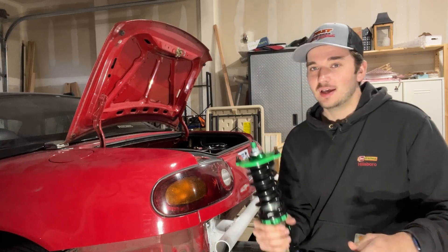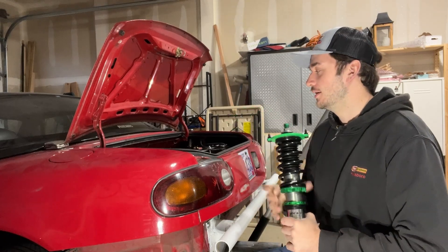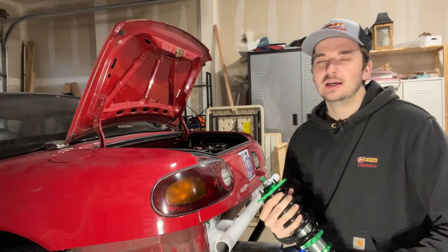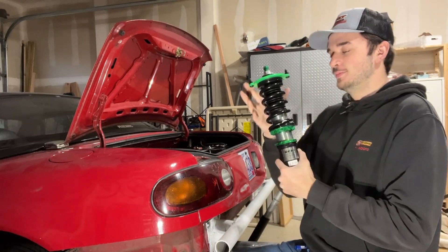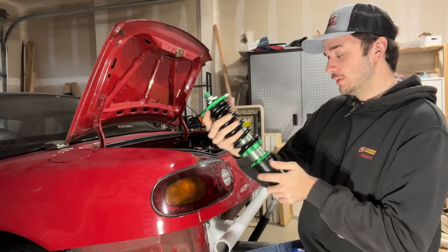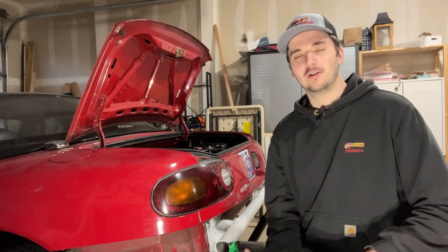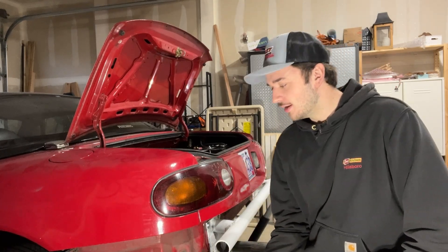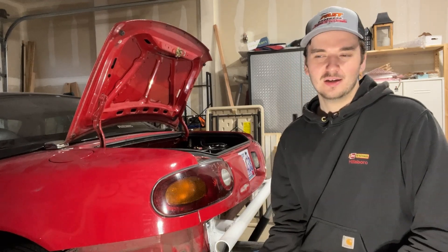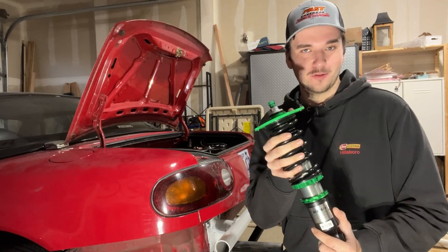That car had Rev 9 coilovers on it and it felt nice — it made the car super low, which is what we all want. For the price I think it's going to be great. We're going to be putting in Rev 9 Hyper Street 2 coilovers on the Miata, and I'll talk about whether it's worth it or not to put Rev 9 coilovers on your car.